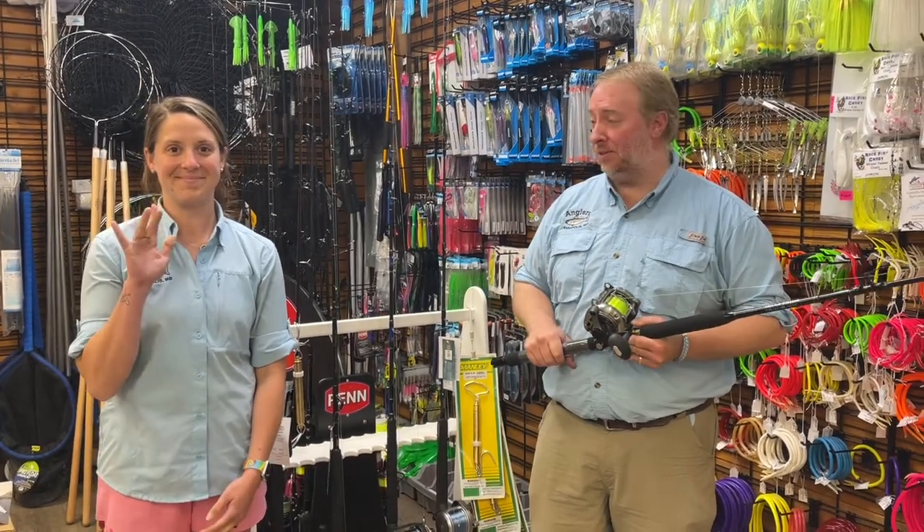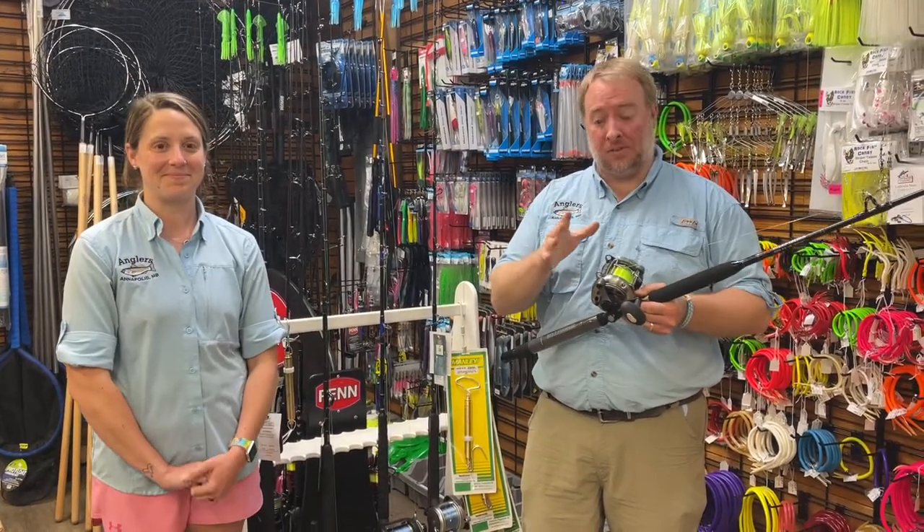Hey everybody, it's Rich and Kristen here with Anglers, and I wanted to go over something really important today.